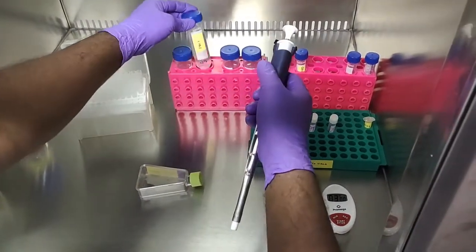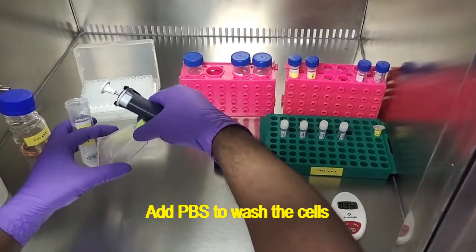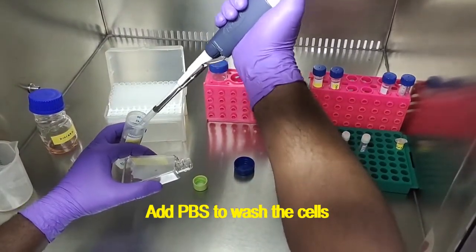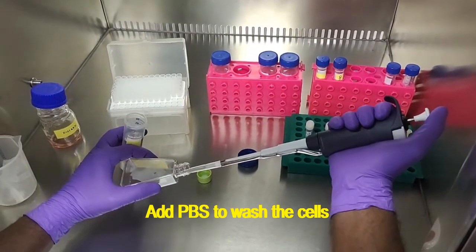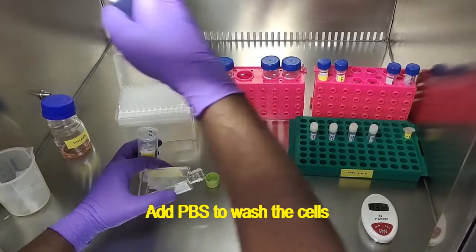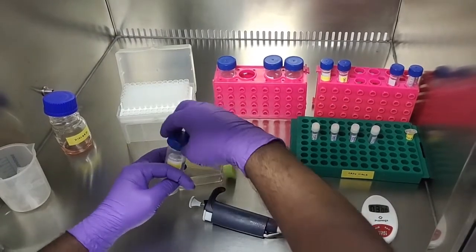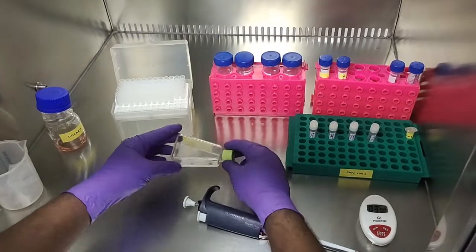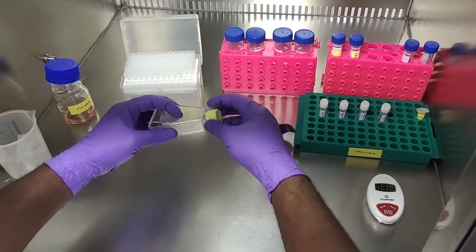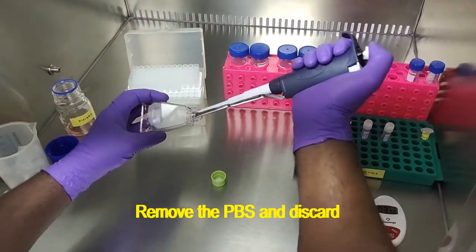The next step is to add PBS to wash the cells. You can gently tilt the flask. Then we use the micropipette to remove the PBS and discard it.